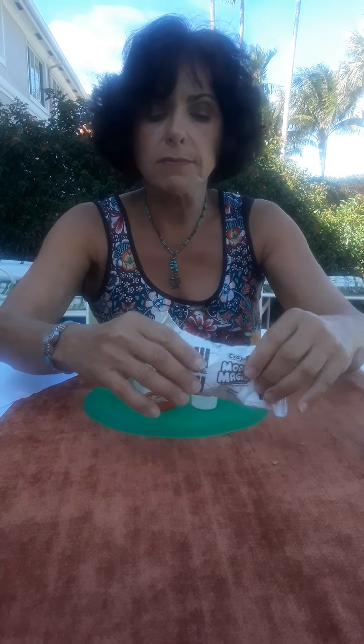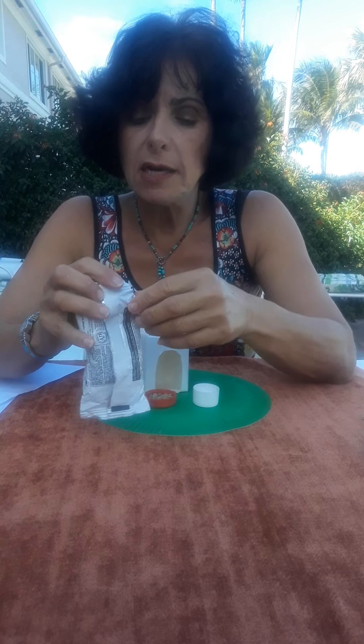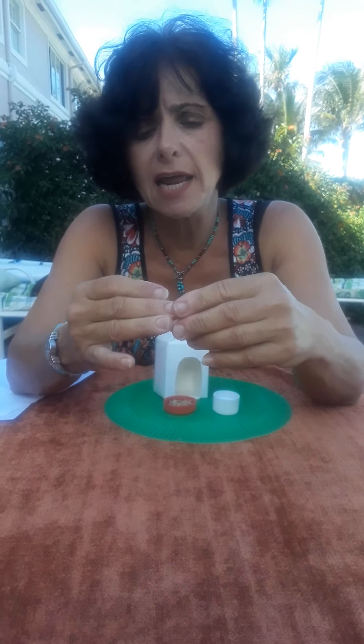Now we need a pet. I'm using a product by Crayola called Model Magic. You can order this online — it comes in bright colors, white, black, and flesh tones, and one pack will actually make two little pets. If you don't have Model Magic, you can order it online or Google a recipe for salt dough, which is just flour, salt, and water, and make your own. It's not as easy to work with as Model Magic, but it's still a nice product. Model Magic is kind of like a Play-Doh texture, but when it dries it's like a stale marshmallow. It's very clean and non-toxic. I'm going to take my packet and make three equal-sized balls.